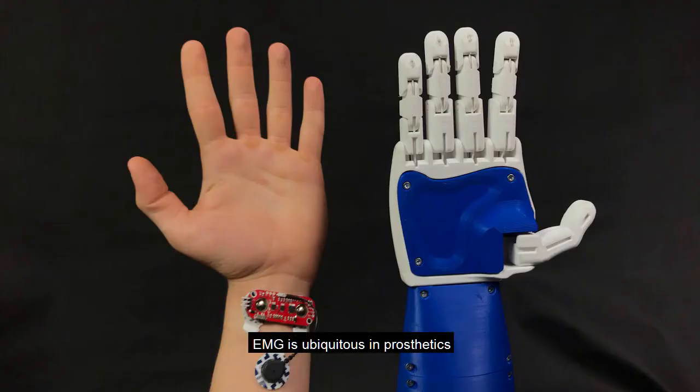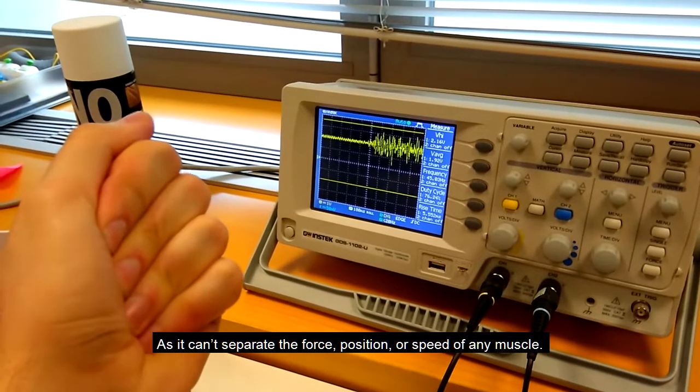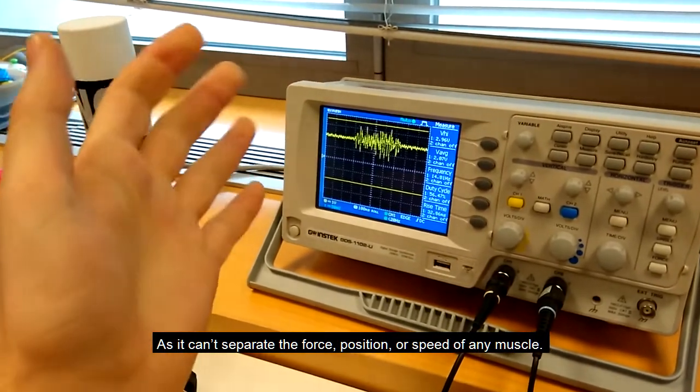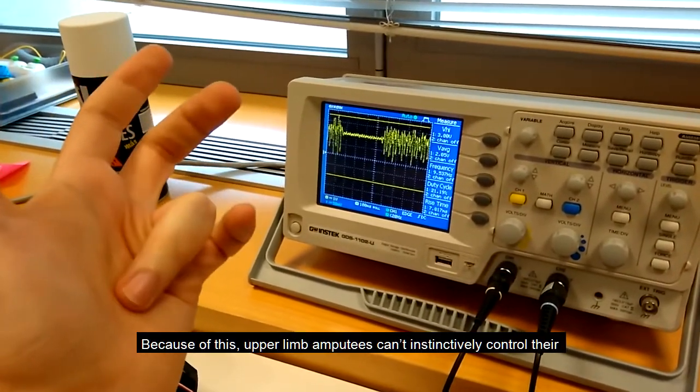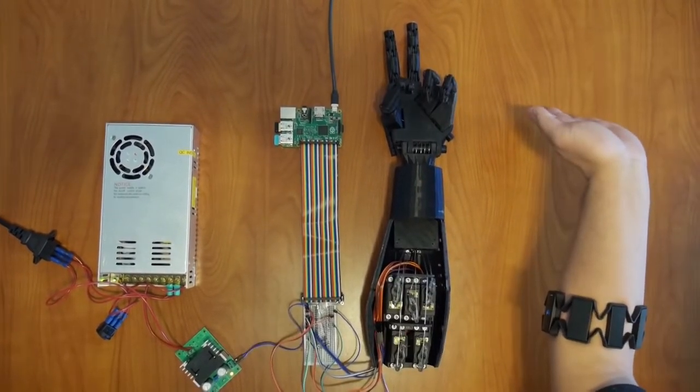EMG is ubiquitous in prosthetics. While it is expensive and complex, it doesn't really measure user intent, as it can't separate the force, position, or speed of any muscle. Because of this, upper limb amputees can't instinctively control their hand gesture at an affordable price.